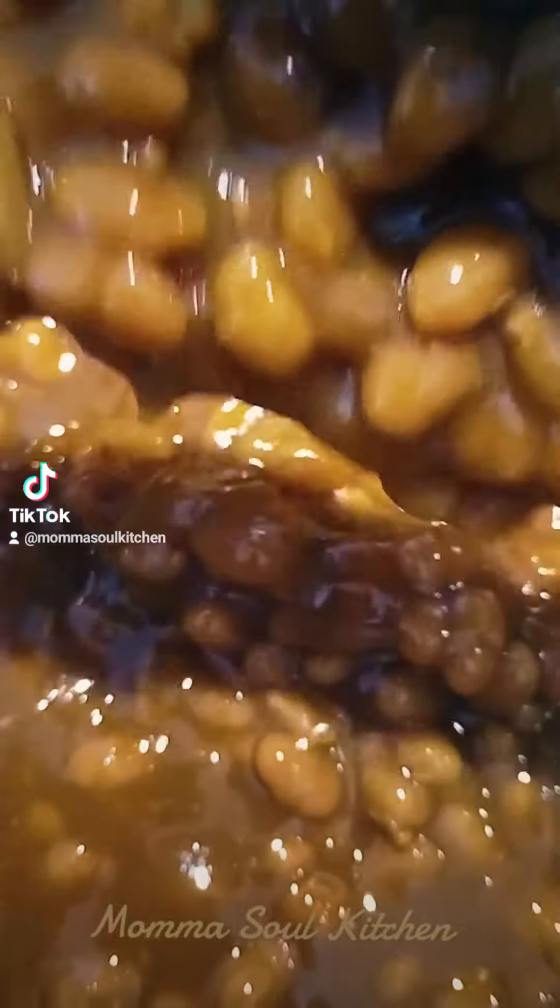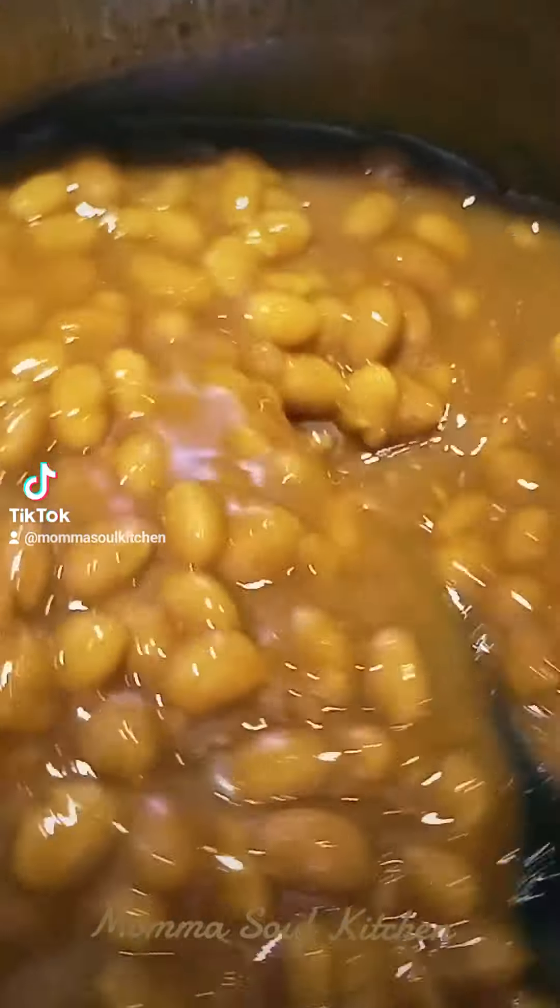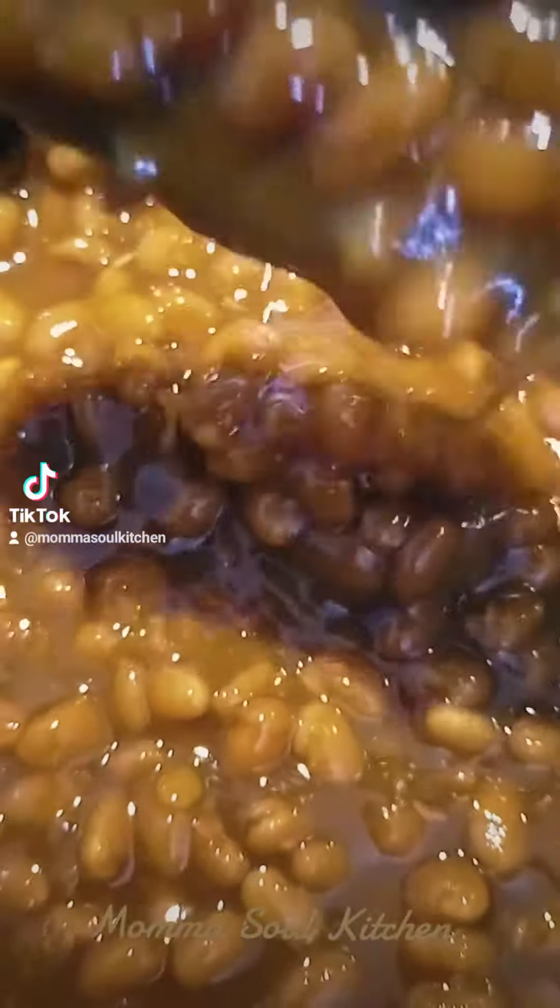This is what we did for Memorial Day. We're going to get some cans of baked beans — it could be any brand you prefer. I prefer Bush's. But if you like any other kinds, that's fine. The kind I like, I usually like the maple brown sugar and the bacon, or the hickory smoked flavor.